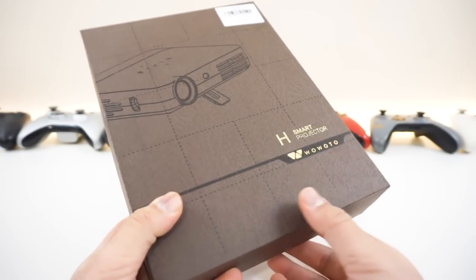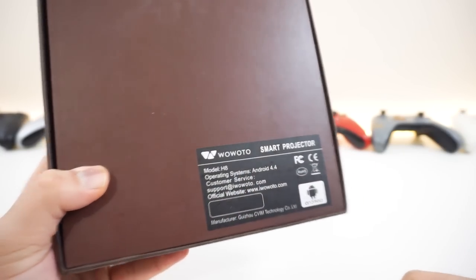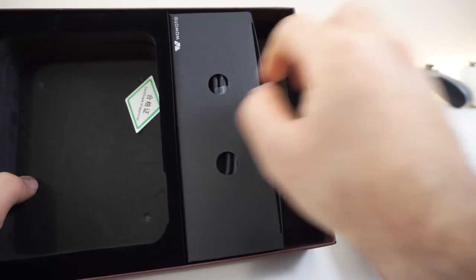So, this is what the box looks like. It's pretty cool and straightforward. It's pretty nice — we get some icons on the side, and on the back there's just a sticker. Opening the box inside, we got some padding, a manual that is in color, the projector itself, and then we got two goody boxes.